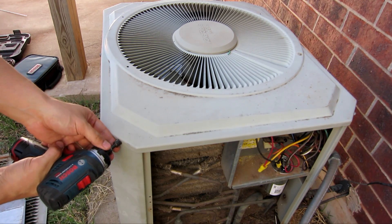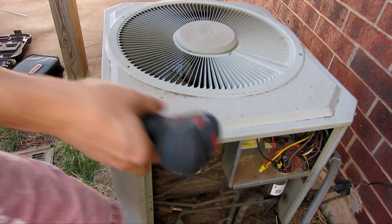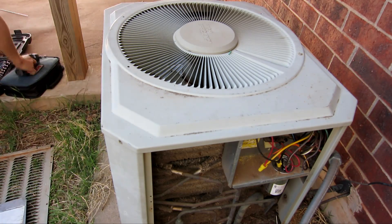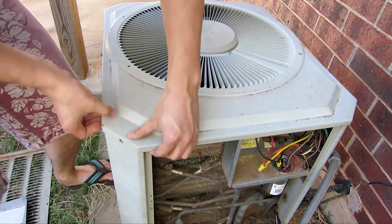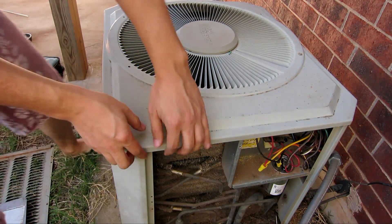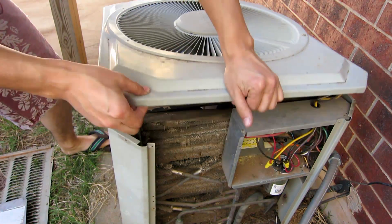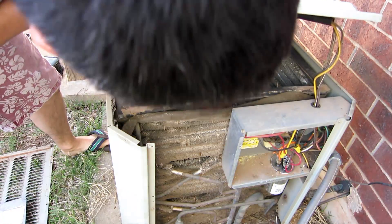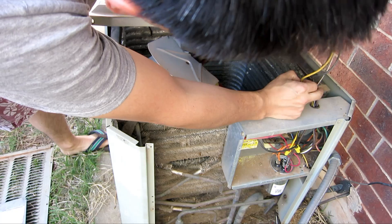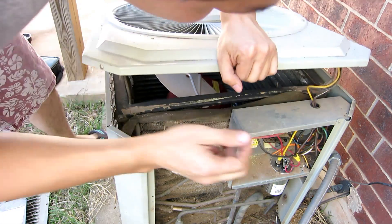So now we're going to take off the top. Let's crack it open. And we can see that going to the fan are this black, yellow, and two brown wires right here.